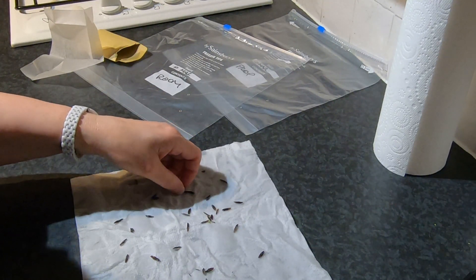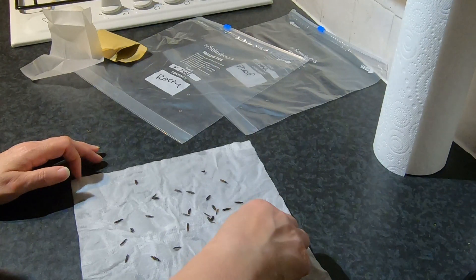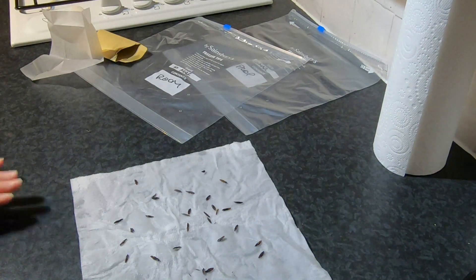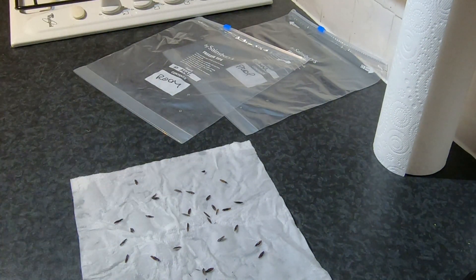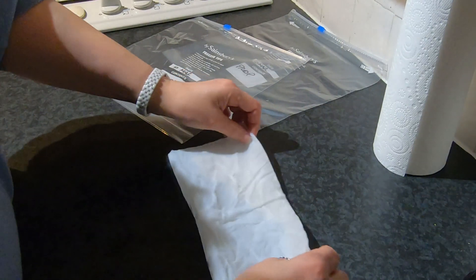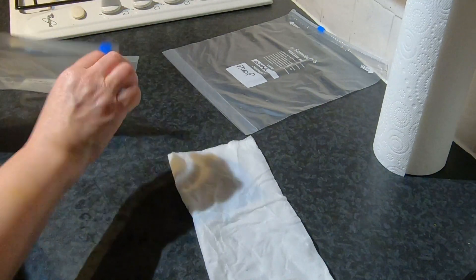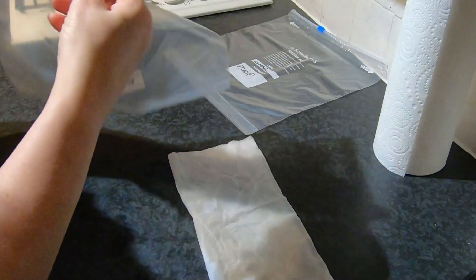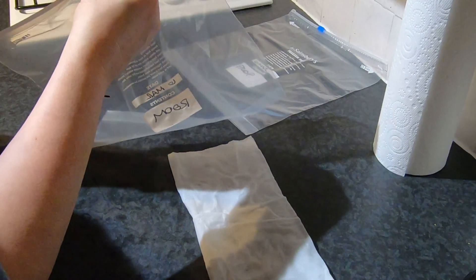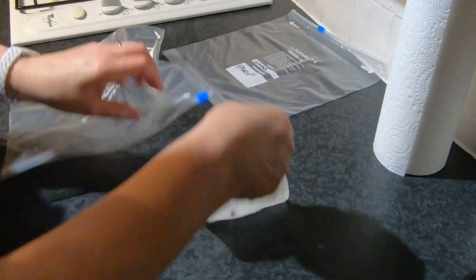Okay, they're quite delicate. So that's the first batch, and now what I'm going to do is fold it over and pop it in here. I might just fold it over again actually.